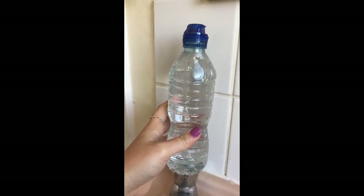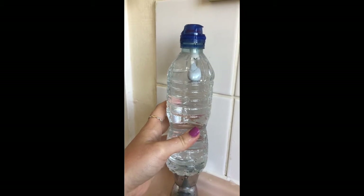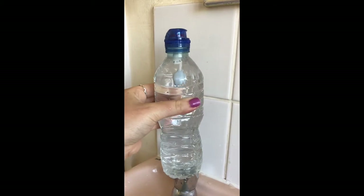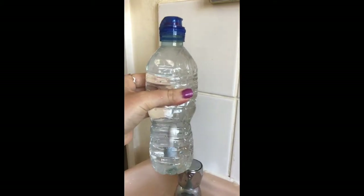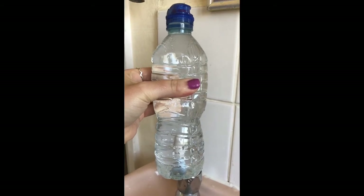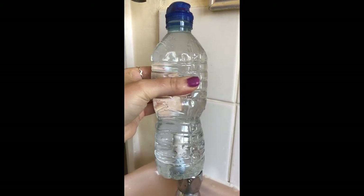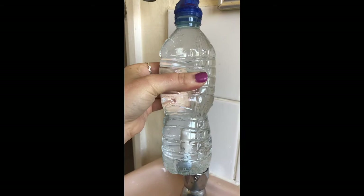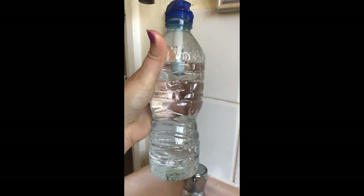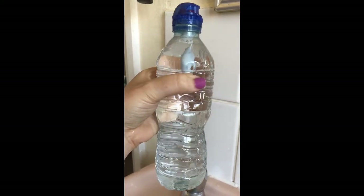I've put the lid back on the bottle, and now if I squeeze and apply pressure — there we go! We see him fall to the bottom, because it's displaced some water into the cap where it wasn't before, and suddenly it sinks. Now if I take away the pressure, the water goes back to where it was before, and my cap can float again.